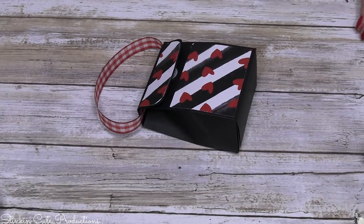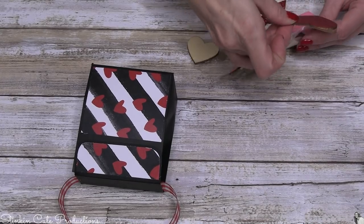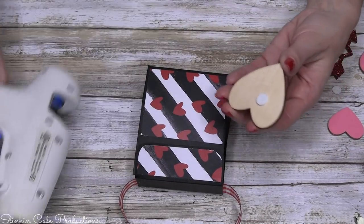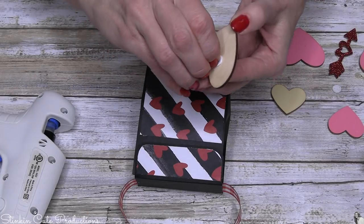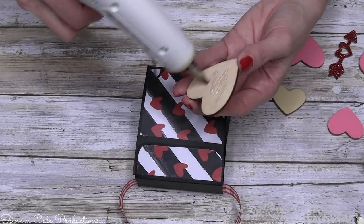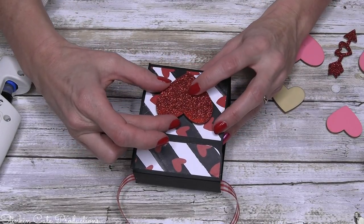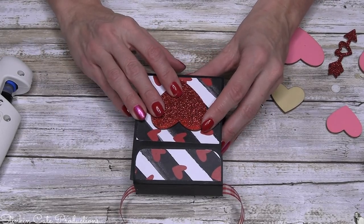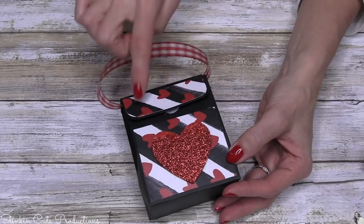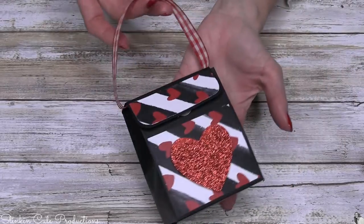How stinking cute is that? But wait, we are not done. I feel like I need to do something to draw away from the fact that I placed the paper wrong. I'm going to put one of Dollar Tree's red glitter hearts here — I'll hot glue it right in the middle. I think this red glitter is the perfect pop of color to this bag. Even though I messed up the pattern of the paper, my hearts and lines are all going the same way, so that's okay. I love the ribbon to hold this with.